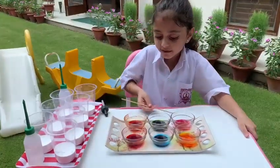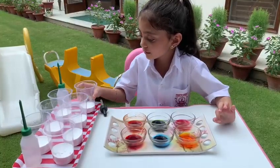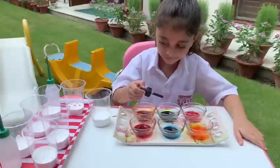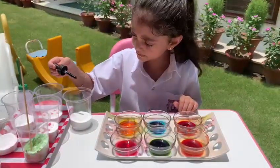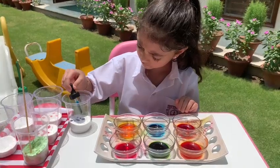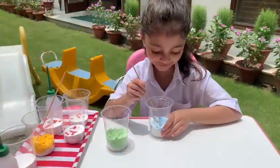Let's start with putting different types of fruit colors in different glasses. Seven to eight drops. Mix, mix until you get the colors.